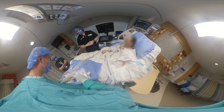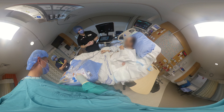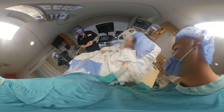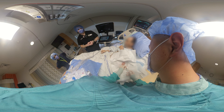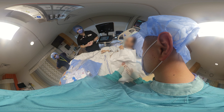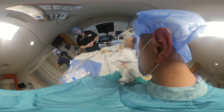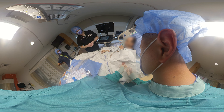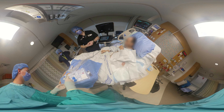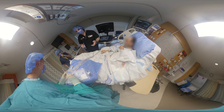We'll switch to a longer needle so we can enter deeper into the abdominal wall to get to the peritoneum. Now we're going to freeze the abdominal wall down to the peritoneum, and as we go, we'll try to get some peritoneal fluid back to confirm we're happy with the track. There's some nice yellow fluid, which means you have a nice clean track to the peritoneal fluid.